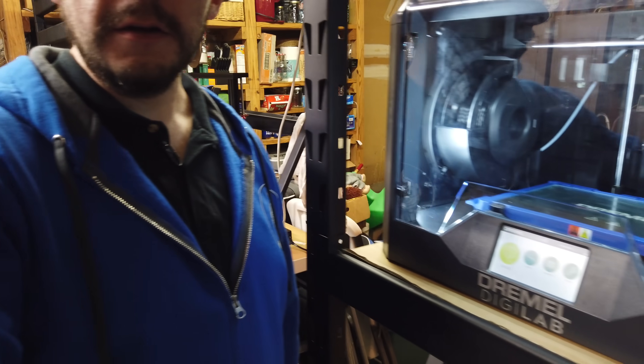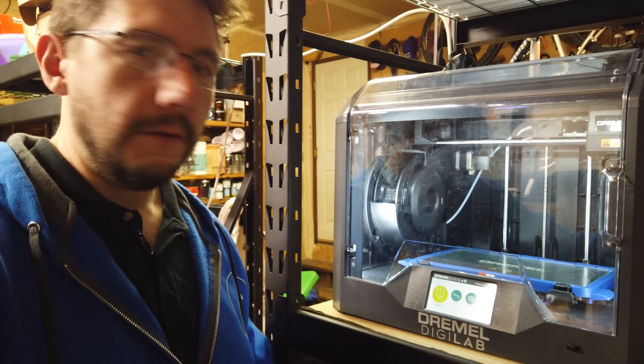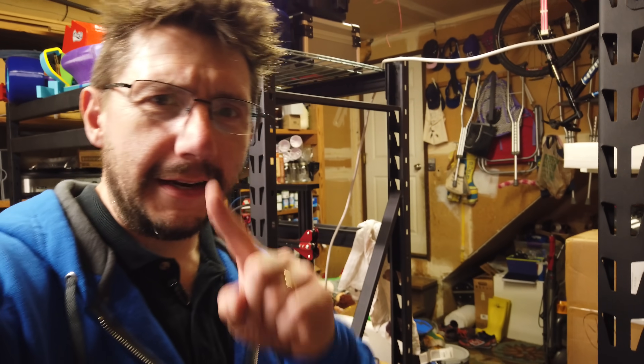We've got a cool project going on down in the garage. We've changed some things in here and I've got a lot to tell you about. This is the Dremel DigiLab 3D45 — you'll see this in an upcoming video. We used this and their Eco ABS to print something out, and it was actually kind of fun.